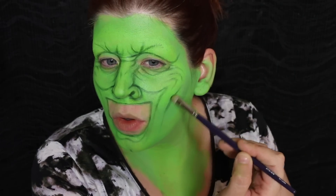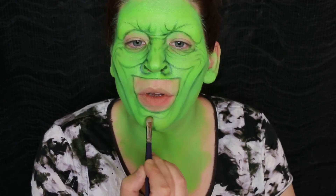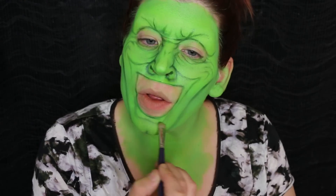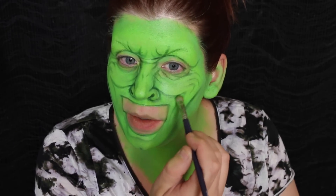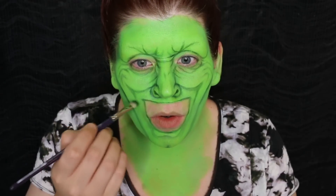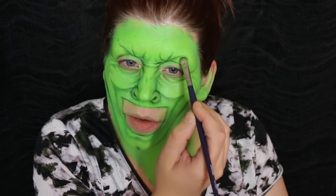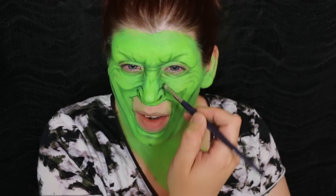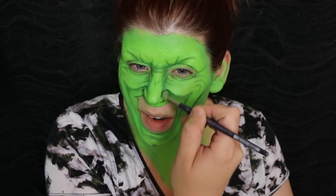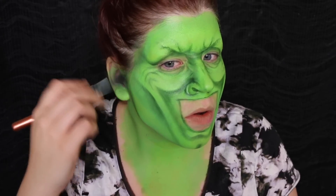I forgot to mention that I John Travolta'd my chin. Go ahead and shade underneath the lip and shade underneath this smile line and under this cheek. Shade under this brow a little bit, and shade on the inner corners of the nose to make it appear slimmer at the bridge. For the jaw, I'm going to contour out a more chiseled shape.